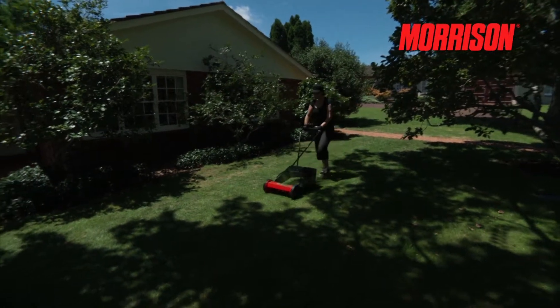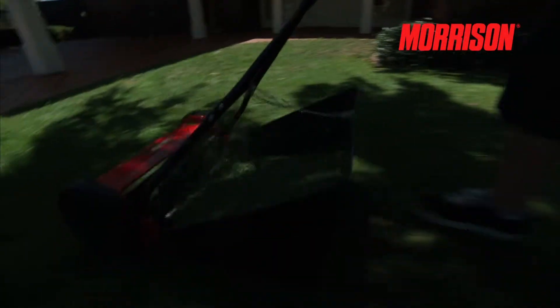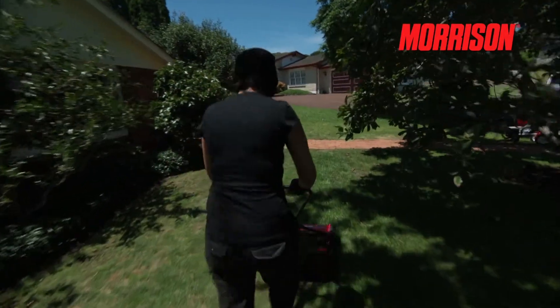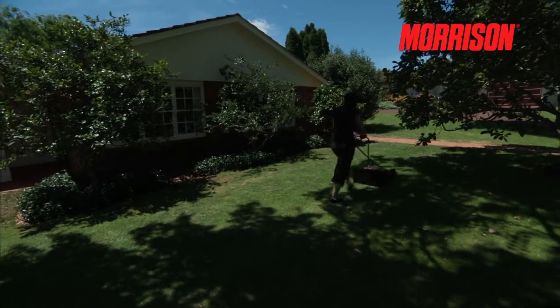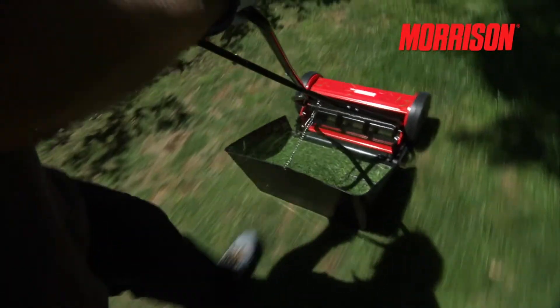If your lawn is small and you don't want the fuss of petrol and electric mowers, then this lightweight and convenient hand mower may well suit your needs. The Morrison hand mower is ideal for small lawns that are mowed on a regular basis. It uses a cylinder blade system to do the cutting and requires the operator to push the hand mower forward to spin the cylinder blades round.